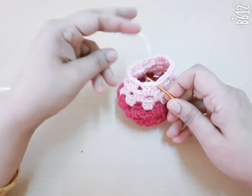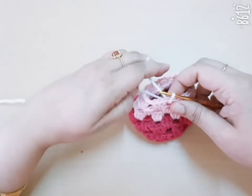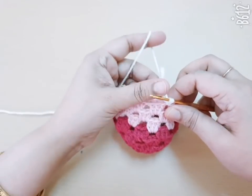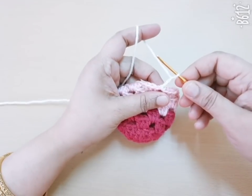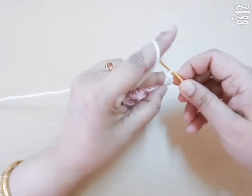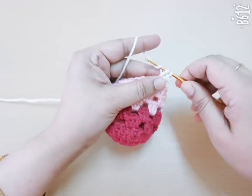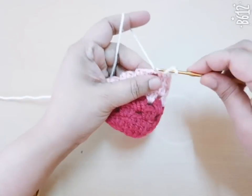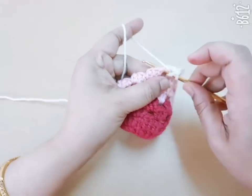I am attaching the white color yarn in any space of the previous round. Make three chains — count as first DC — and make two more double crochet in the same space, then one chain and make three DC in the next space. Repeat it in this round.